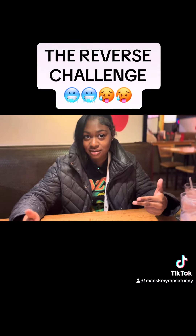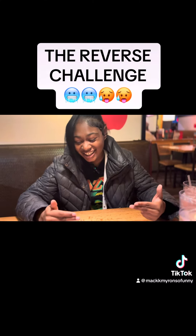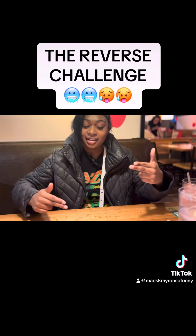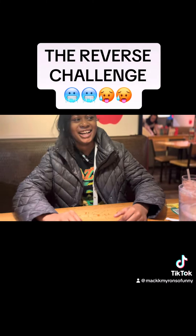Do it at the same time? Try to do it at the same time if you can. Hold on. That's your impossible, ain't it? Roll both of them forward, then back. I told you.